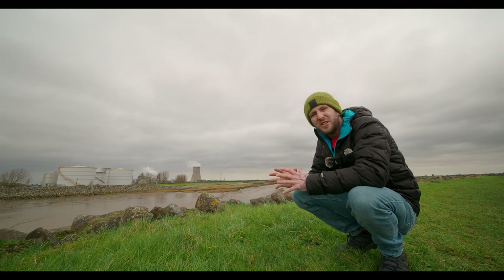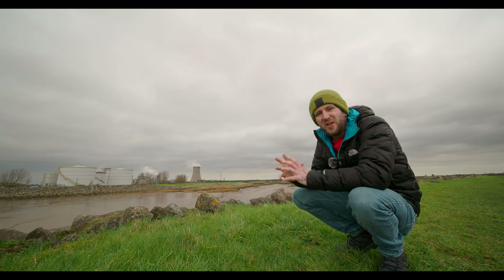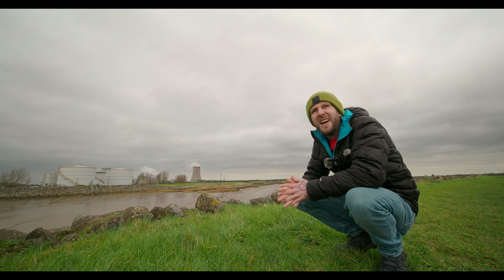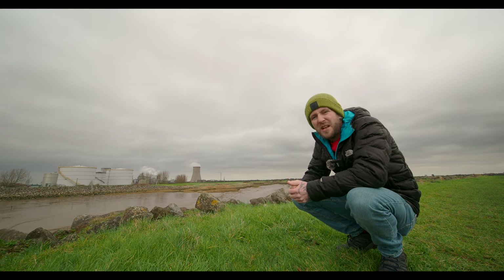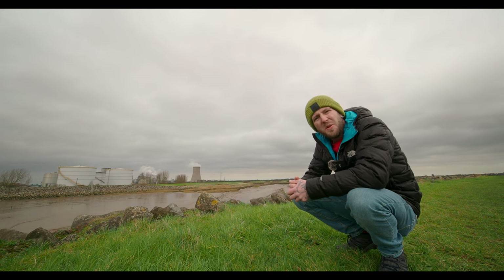I'll be honest, this isn't usually the sort of place we'd consider making a YouTube video from or taking photographs. But there's an old wooden boat down there and I thought it would make for a fun subject with an infrared converted camera — let's get stuck in and see what we can do.